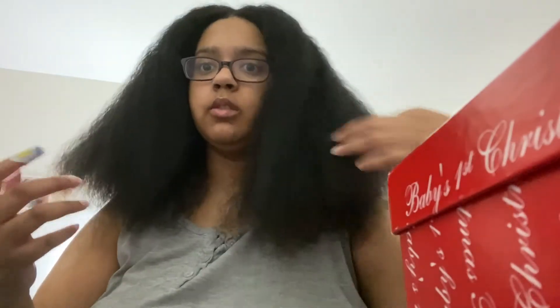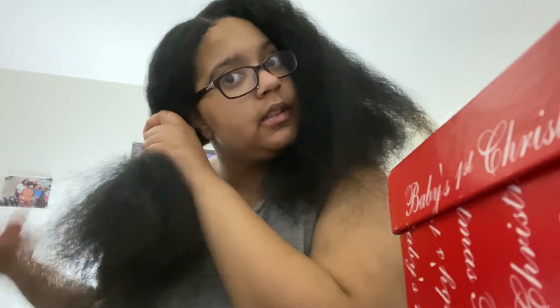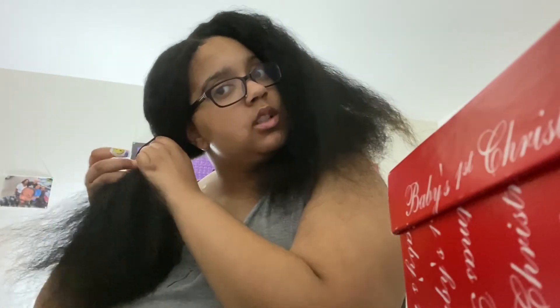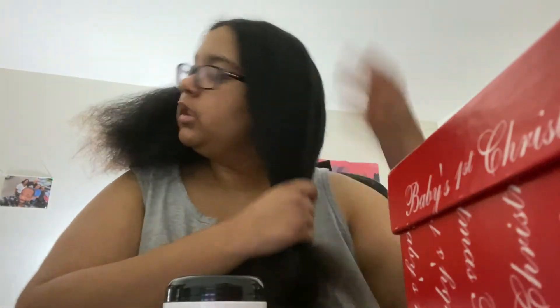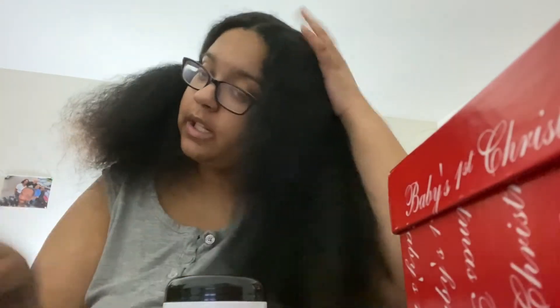Okay guys, so I detangled it — it's so crazy how it got puffier. Basically now I'm putting this side up because I'm going to do one side at a time, obviously. So I just did the detangler, now I'm going to part and then grease my hair. My hair is so dry so fast — not the actual hair but the scalp does.